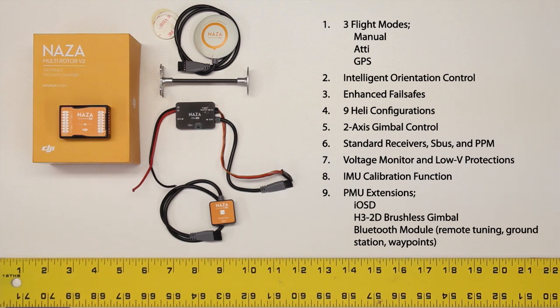The Naza also has the ability to control a two-axis servo-driven camera gimbal. It accepts standard receivers, S-Bus, and PPM. Built into the Naza's control setup there is a voltage monitor as well as low-voltage protections that can be set up. There's an advanced IMU calibration function, and then there are PMU extensions available.